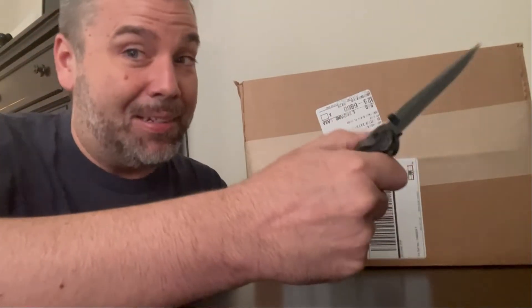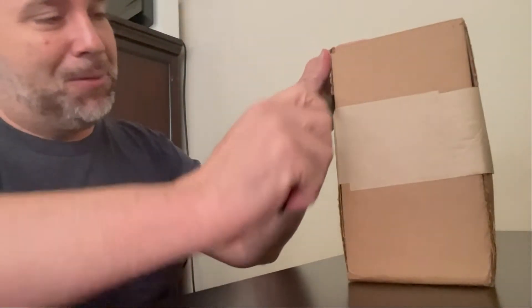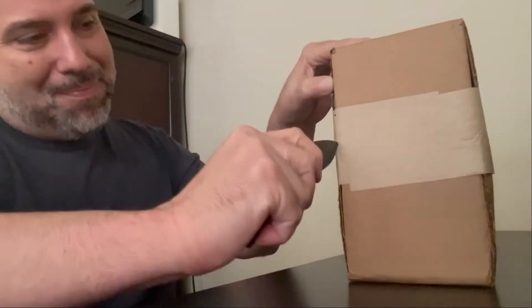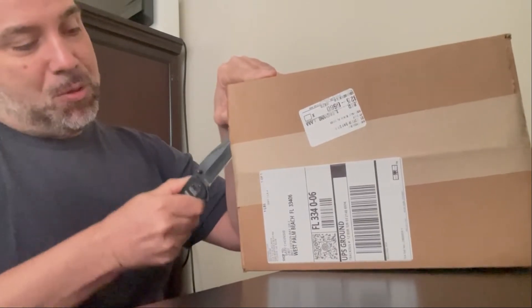I already know what this unboxing is — I'm not going to tell you, but you'll see it in the video. This one I've been excited about; I pre-ordered it from Hasbro Pulse.